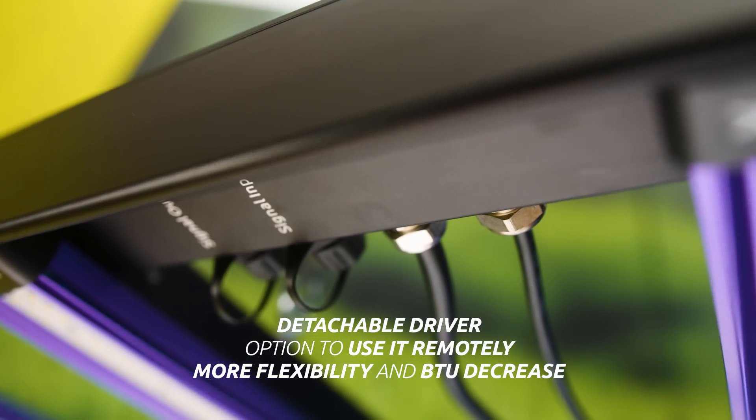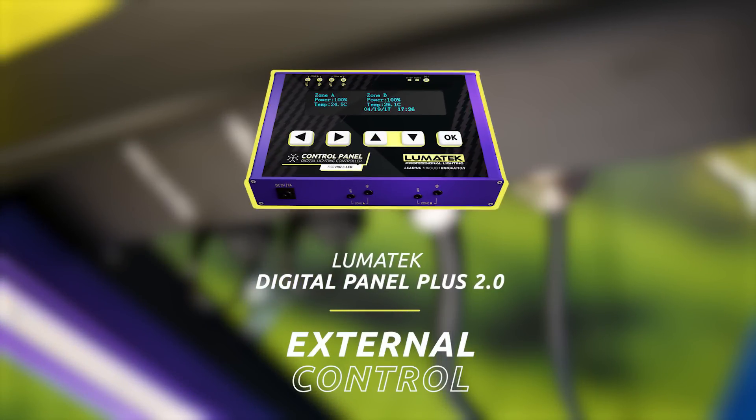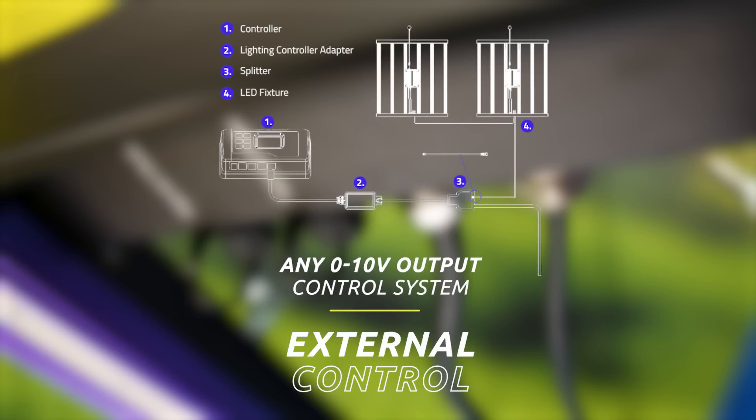As usual, on all our Zeus LED range, the Zeus 600W Pro 2.9 fixture can also be externally controlled with the Lumatec Digital Panel Plus 2.0 or any universal controller with 0 to 10V output signal.